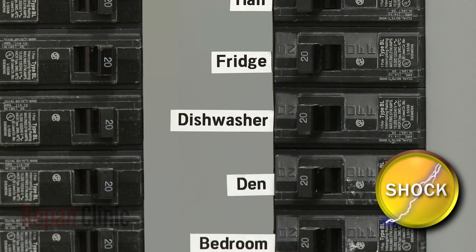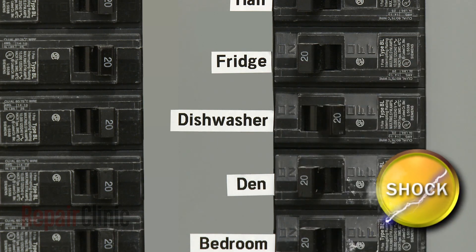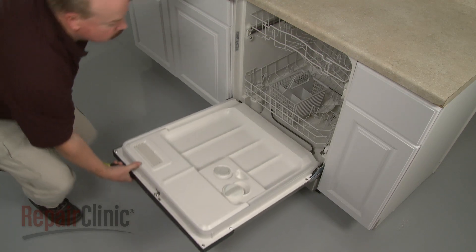As with any repair, be sure to turn off the power supply to your dishwasher before beginning. To replace the dispenser lever,